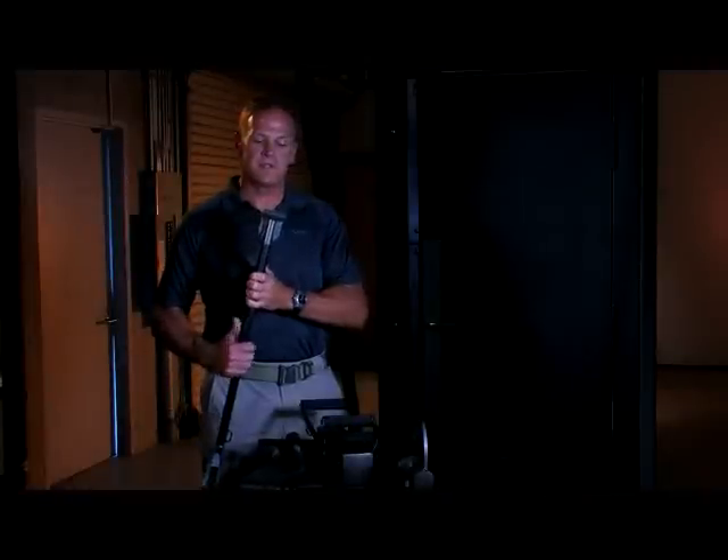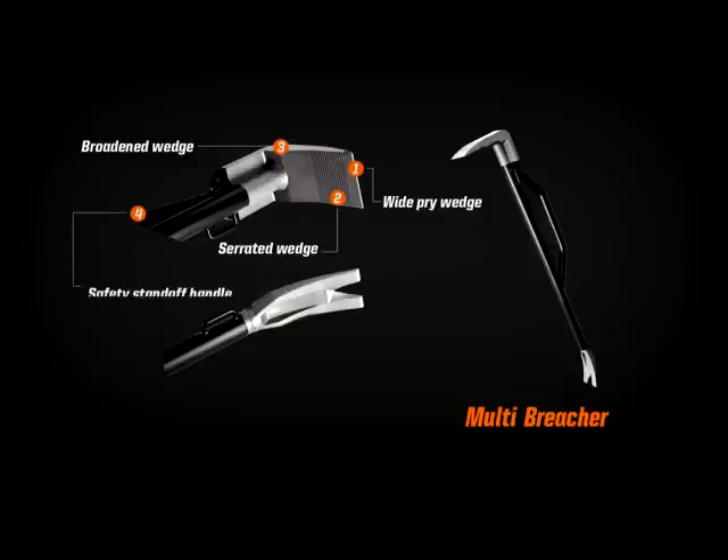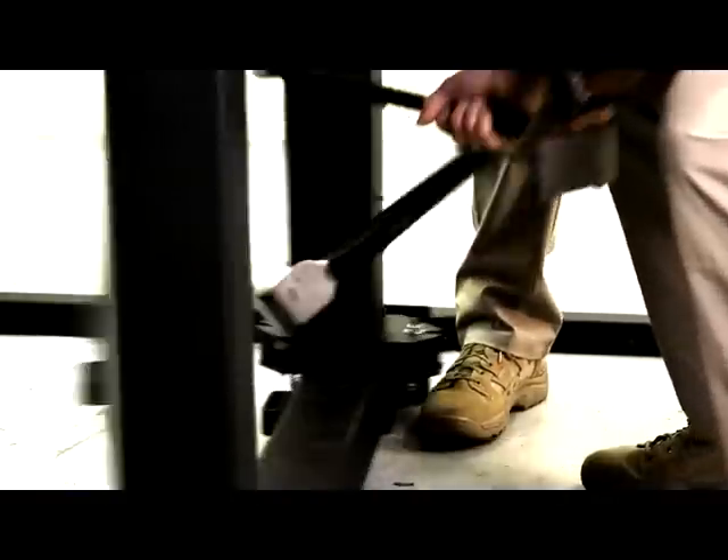Some of the components of the multi-breacher: we use a broad blade for the prying action. We serrate the blade and use a broad wedge design to maximize our separation of casing and jamb from the door. We use a safety standoff handle, and a reverse-shaped forked end to also provide safety for the rear end.